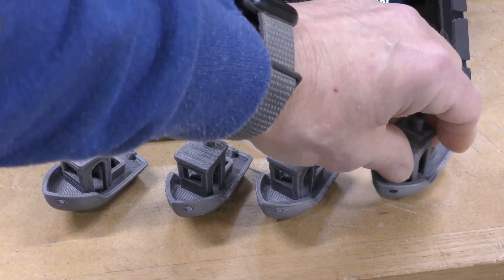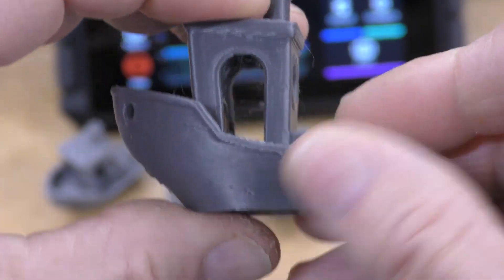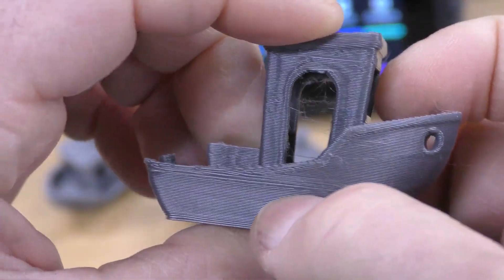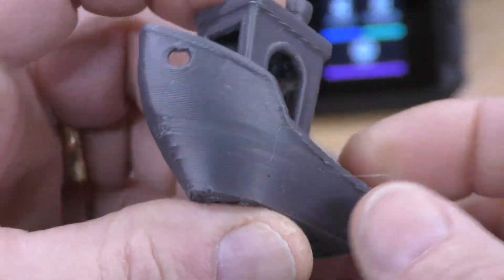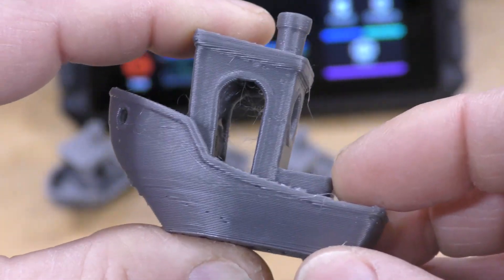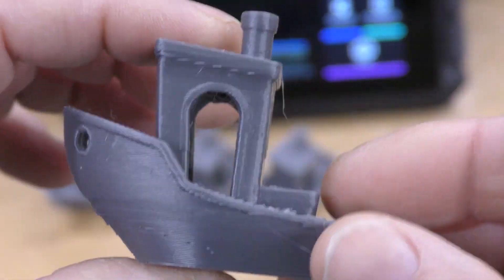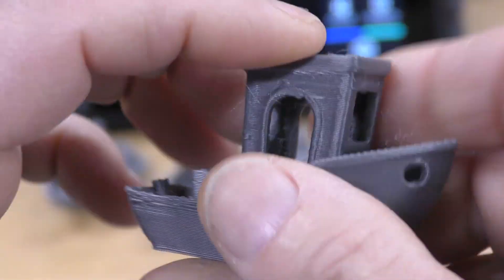This last one here was again using PrusaSlicer with a stock profile, except with 5000 acceleration. You can see a little bit of inconsistencies right here. Still good on the cooling. This Benchy took 32 minutes, which is really super fast. And I'm pretty happy with it — I think after I tune the filament in and some more of the settings in the slicer, I can get rid of the stringing, but I'm very, very happy with it.